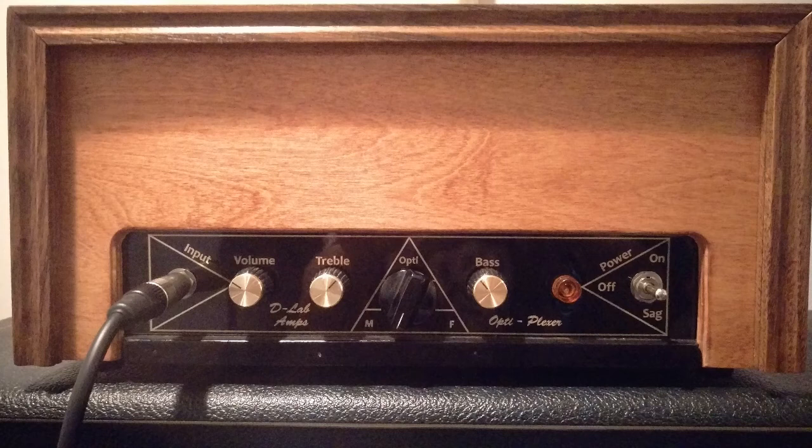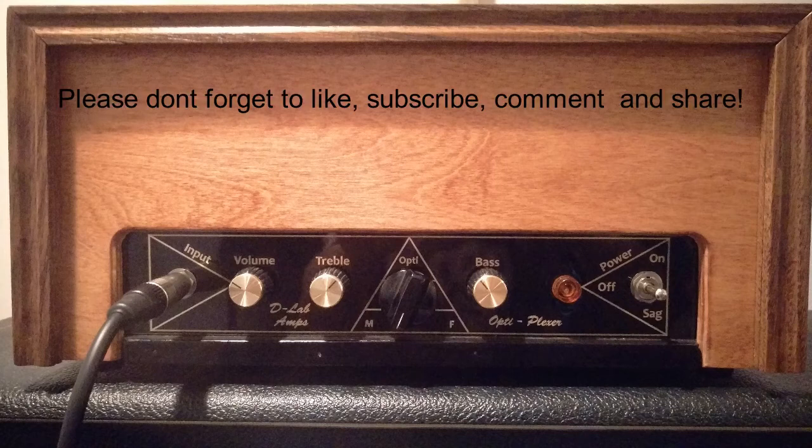You just hear every note — just pops, super punchy, super tight, super clear. Just wonderful tone. So there you have it — best amp you can get under 300 bucks, I'm positive.